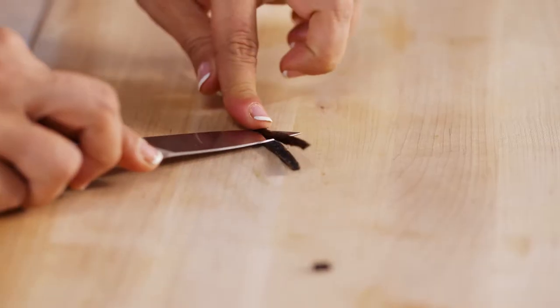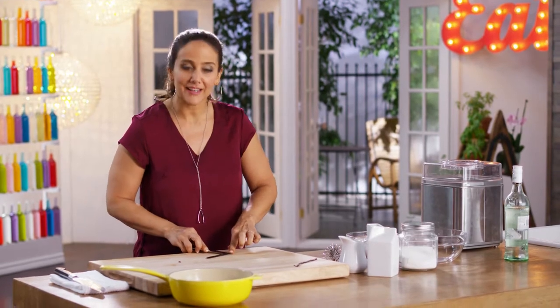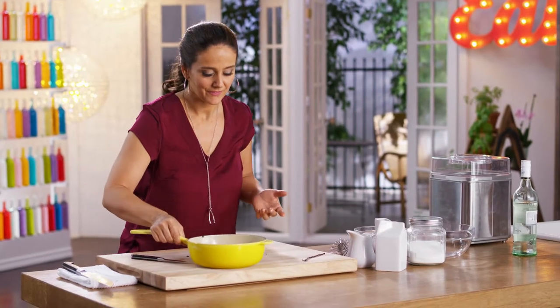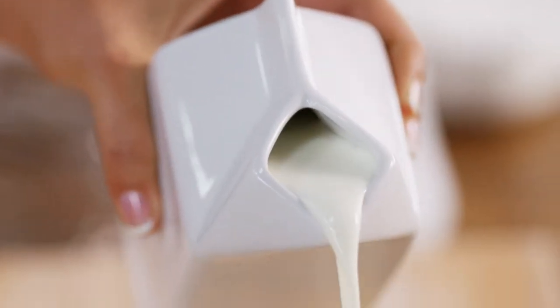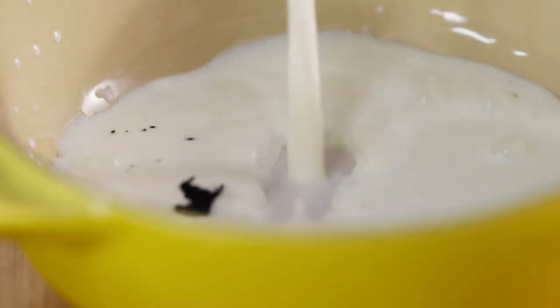Vanilla is actually the pod of an orchid, and its flavor is as complex and as subtle as the flower itself. Its flavor is so strong when you split the bean that one is more than enough. I'm making dulce de leche ice cream, or helado de dulce de leche.